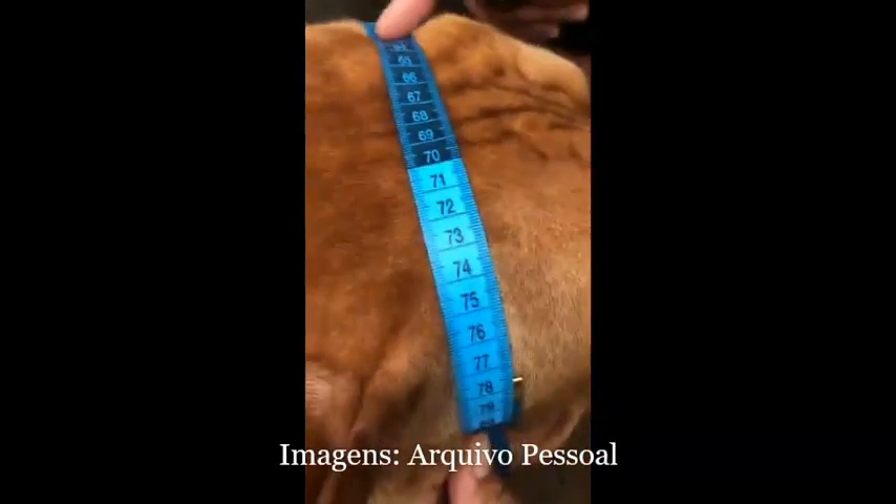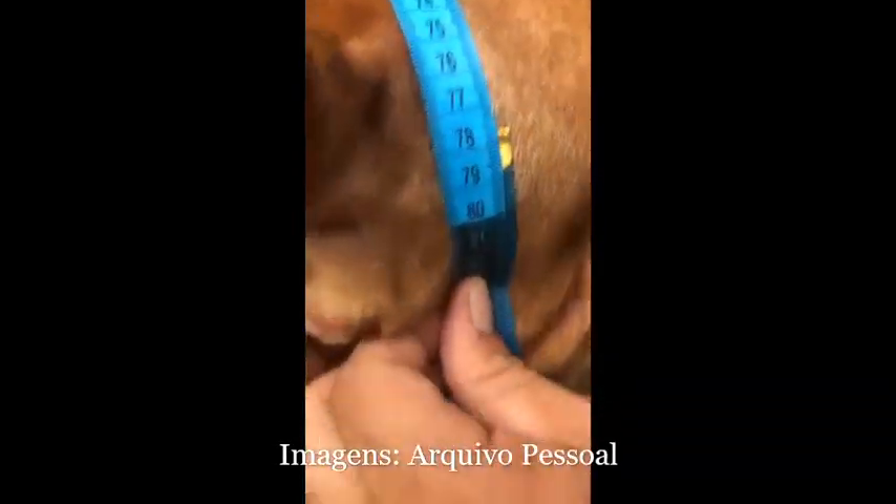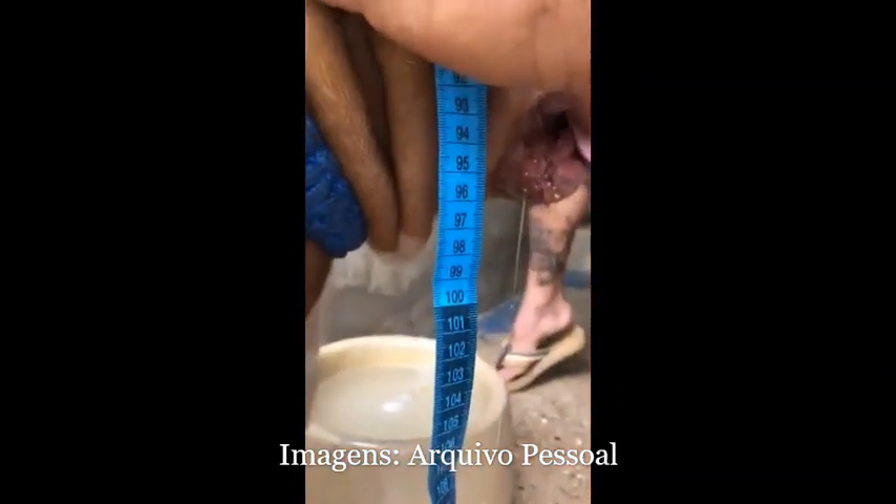This is a piece of paper. It's a piece of paper. It's 78 grams. That's it. This is the best.